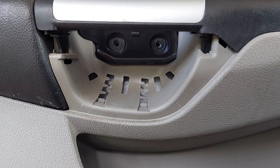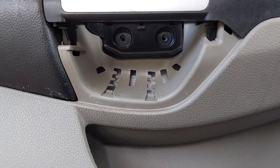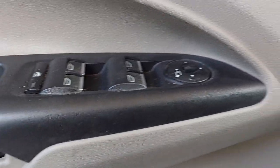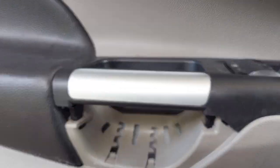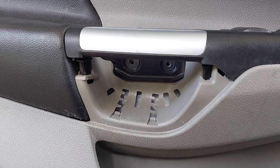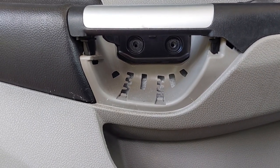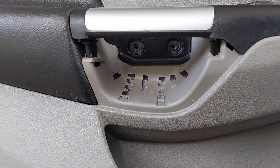Quick thing to note — I messed up slightly here. You're supposed to get the window controls, the power mirror control, and that handle — that whole entire plastic piece — installed first, then put your screws in, because these screws help add strength to that handle to keep it from moving around.